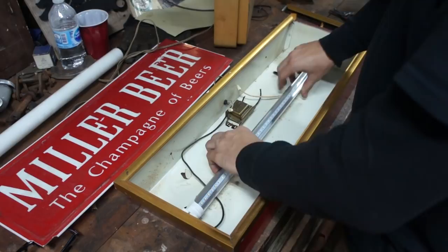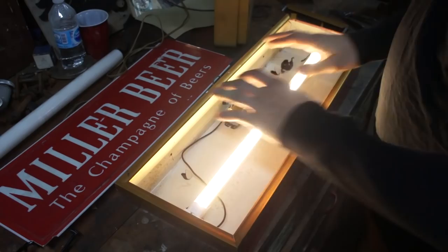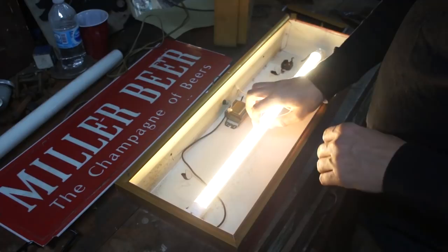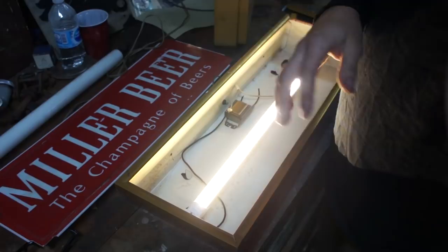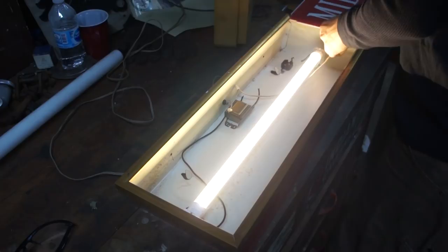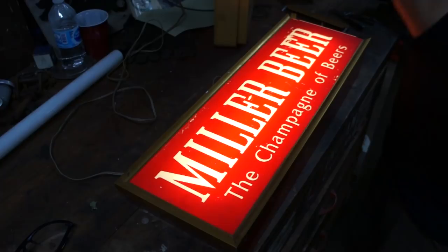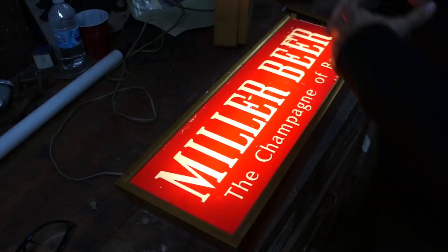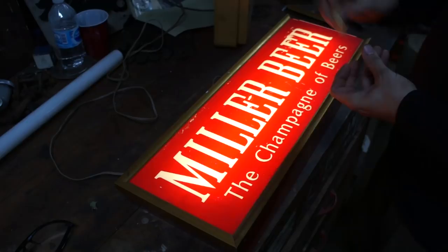I'll put the bulb back in — these can be a little tricky. Boom! That is way brighter. Now, because this fixture has a cover over the light, I got a clear cover. But if you're putting this in a fixture without some sort of diffusion cover, I would get something milky. Matt's overhead lights have a milky lens because with clear covers you get these little dots and it's a bit aggressive on the eyes.